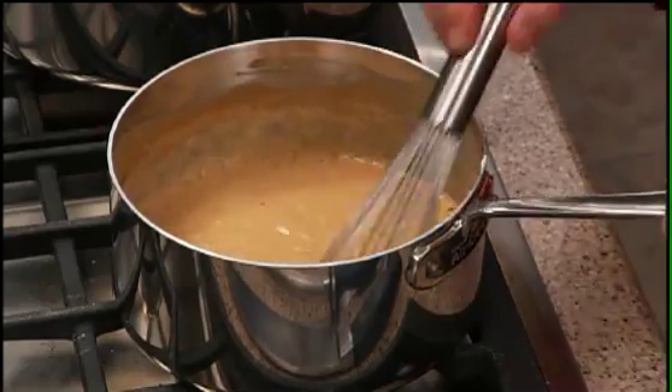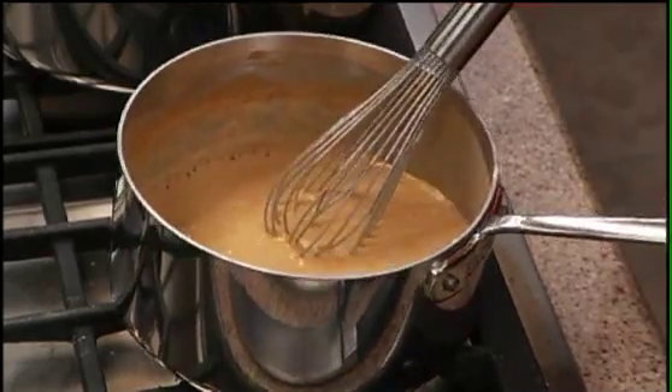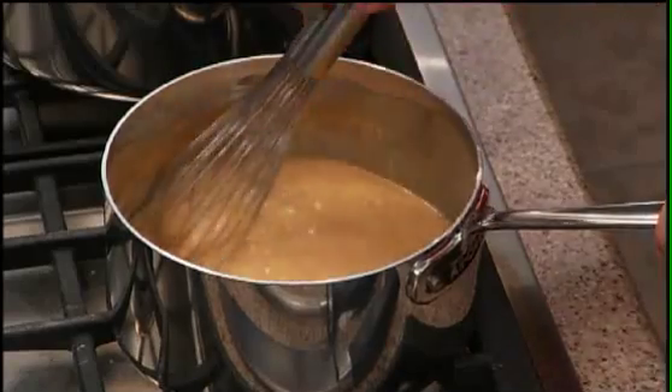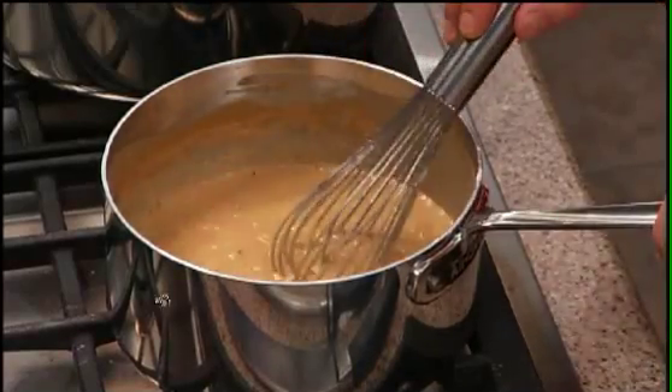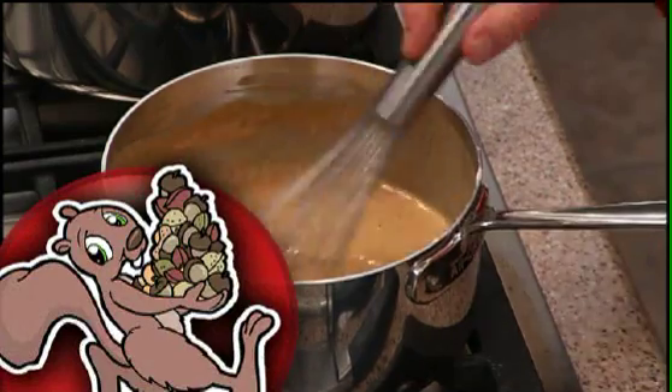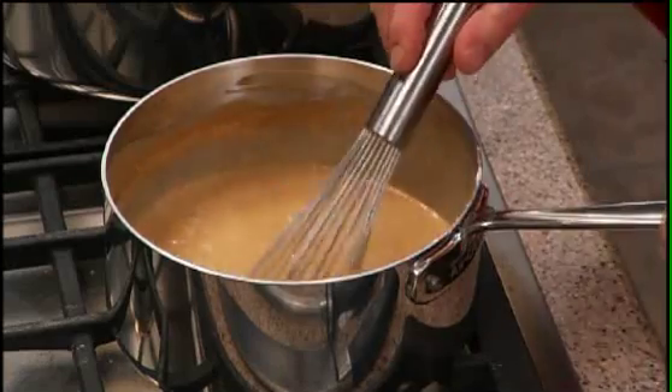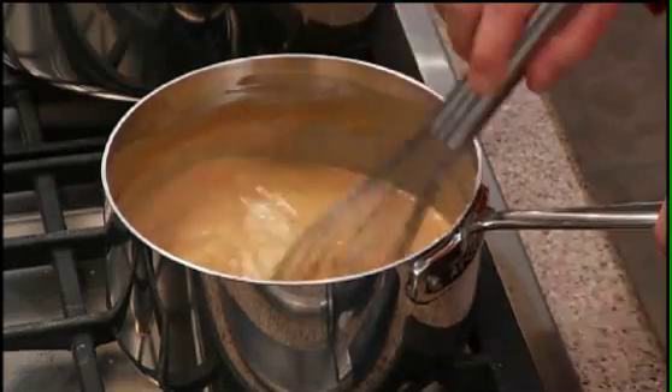We've now got our roux up to the color we're looking for and the flavor profile. It has a nice brown color to it. We've cooked it over 10 minutes, and it has a nutty flavor from cooking the flour with the butter, which will enhance the Espagnole brown sauce when we're finished.